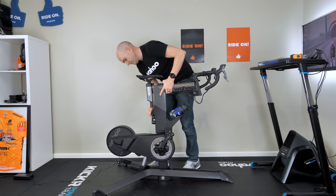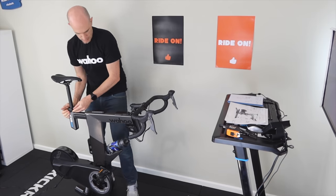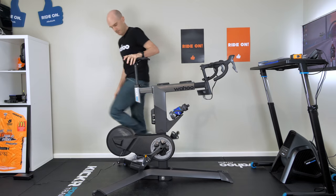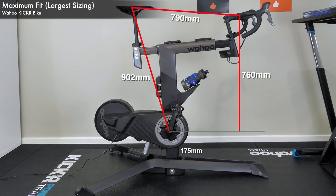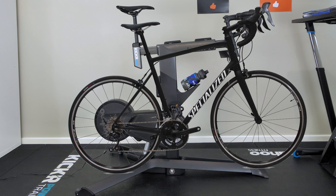Now moving everything to maximum: standover height all the way up, setback all the way out, seat post all the way up to the minimum insert, reach all the way out, and stem all the way up. The largest sizing of the Wahoo Kicker Bike: 902mm saddle height, 790mm reach from center saddle to center bars, and 760mm drop from center bars to center bottom bracket. Crank length 175mm. Overlaying a 61cm road frame as a reference, you can see the Kicker Bike goes quite a bit higher — it does represent how high this thing can go.